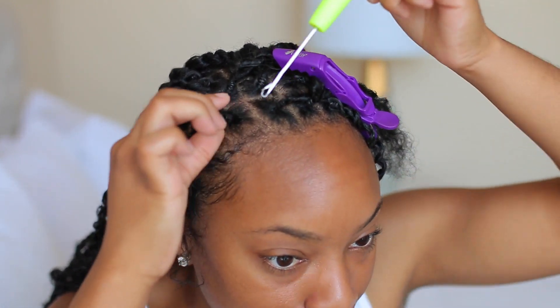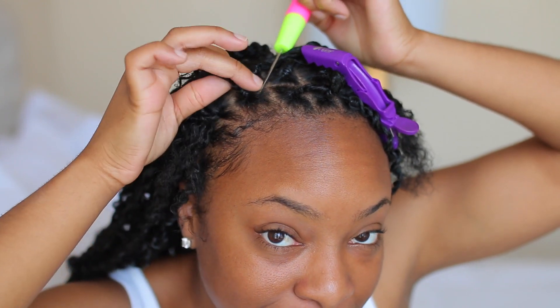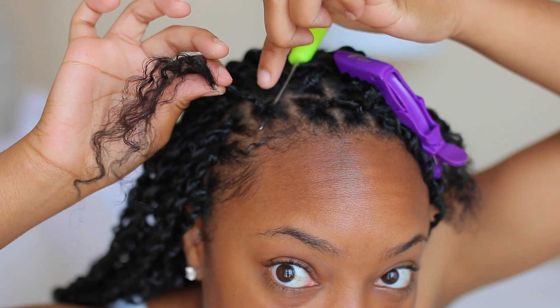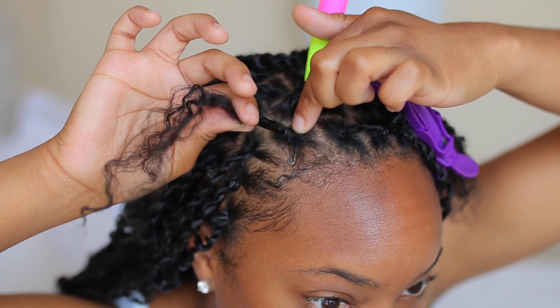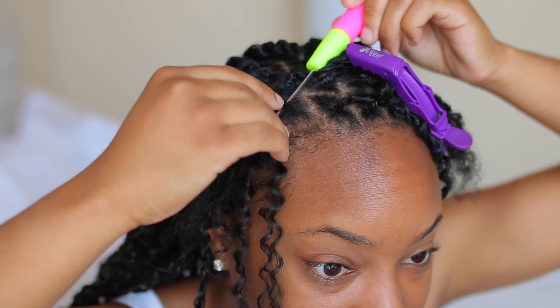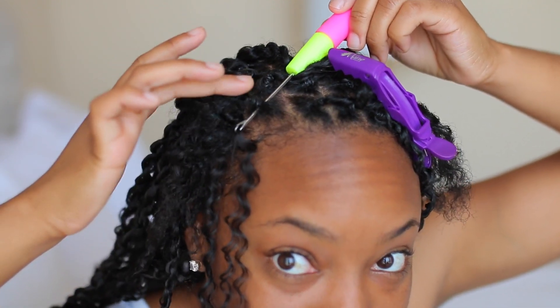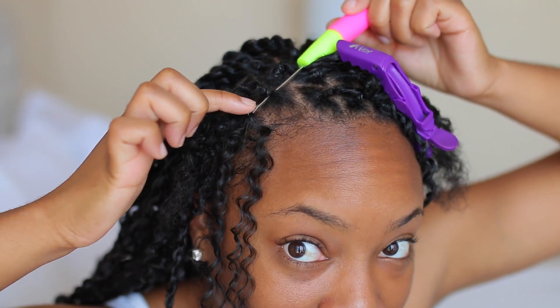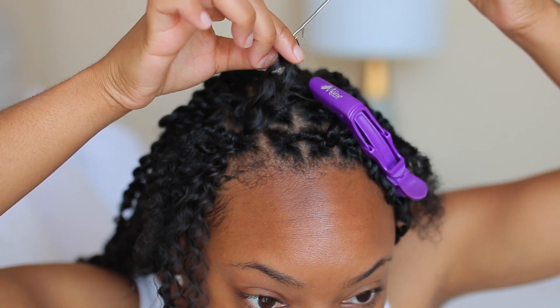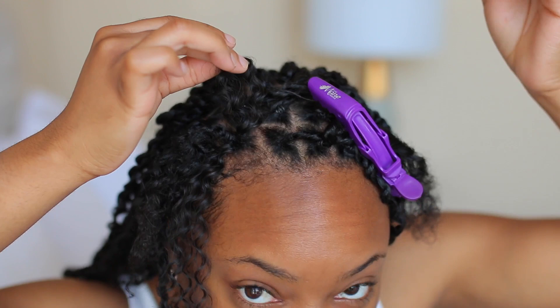Next I'm going to take my crochet hook and put it under the rubber band — right underneath where that rubber band is sitting. Y'all can see the crochet hook is right under the rubber band. Then I'm going to take my crochet hair and hook it onto the crochet needle. We have our hair hooked onto the crochet needle, the latch is now closed, and then you just pull the crochet hair through. Next we take the crochet hair off of the crochet hook.